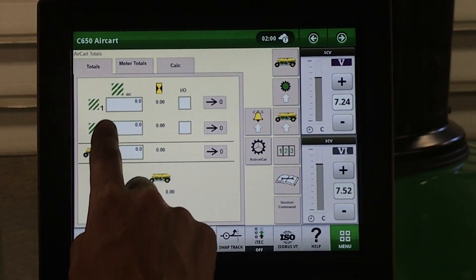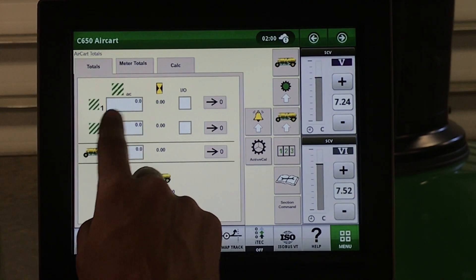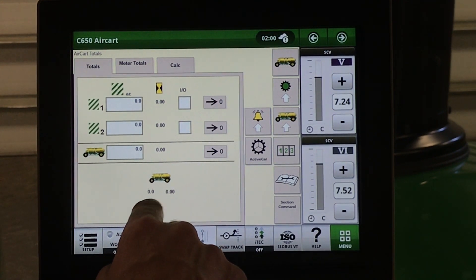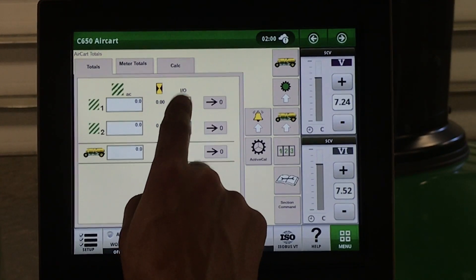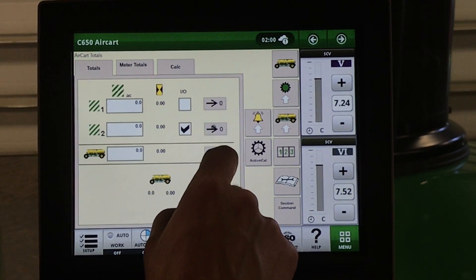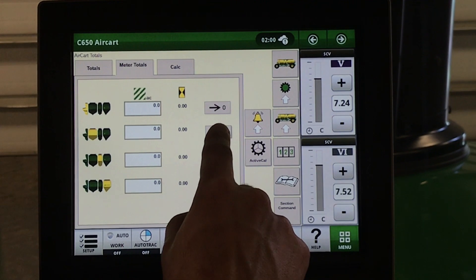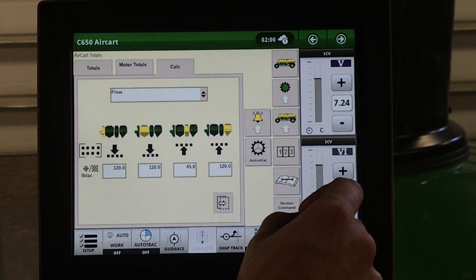Under our totals, here is where we can see different totals. These can be used as field totals, and this here is our season total. Down here are the lifetime hours and acres of our cart. To turn on or off any of our counters, put a checkmark in, and to zero them out, use the corresponding zero button. We then have our meter totals here that we can zero out at any time, and the flow calculator.